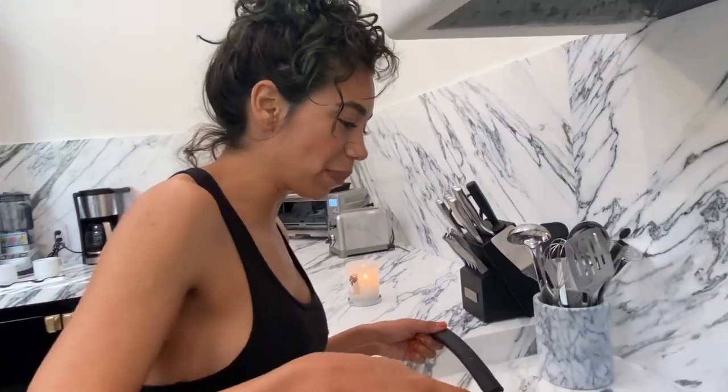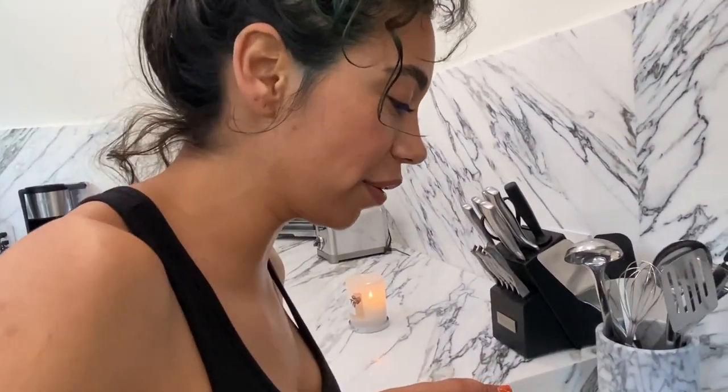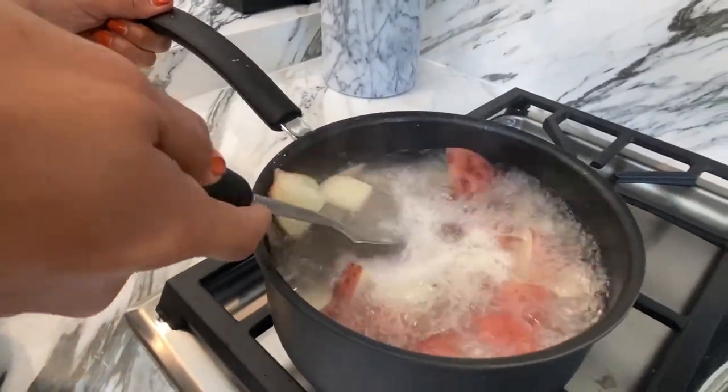I think these are ready — I'm able to slice through them with a spoon now. I think these potatoes are ready to transfer.